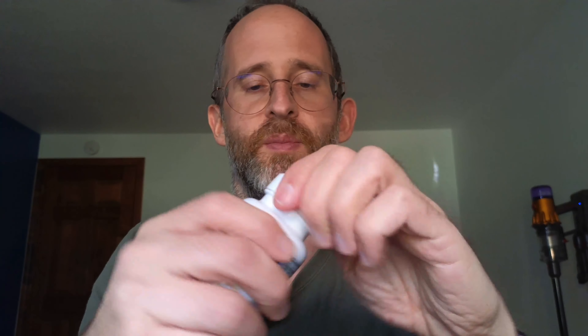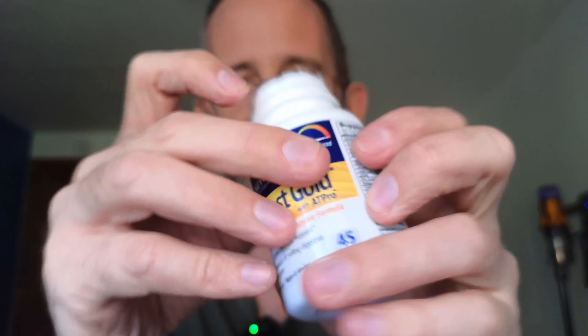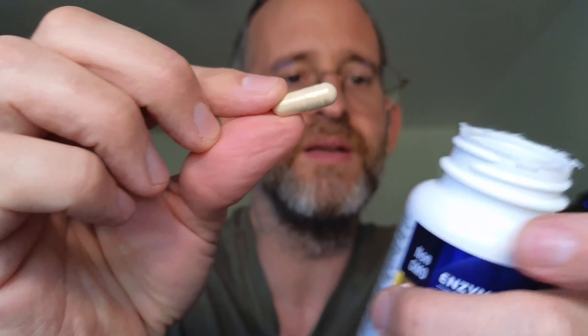So let's take a look inside. It comes in this little bottle. We're gonna open this up. And this is what it looks like inside of the bottle — you can actually see the little capsules. It comes with these little capsules that look just like this.